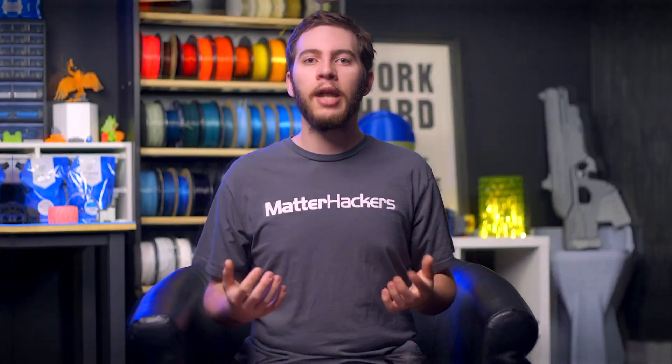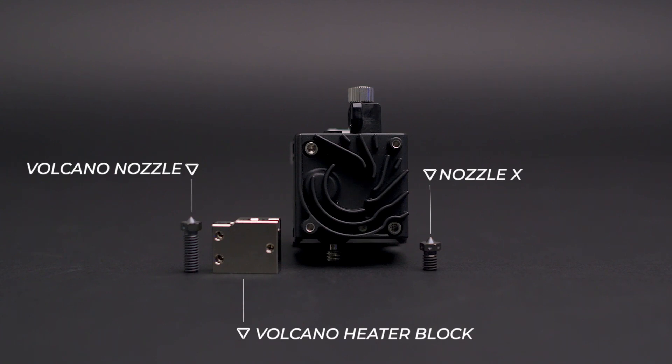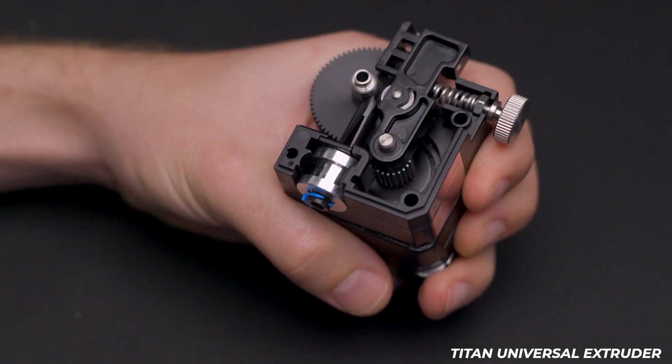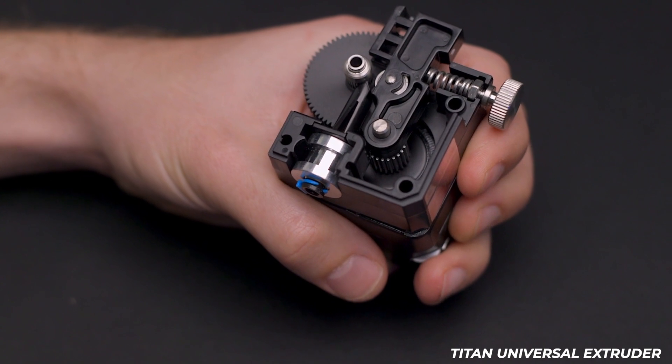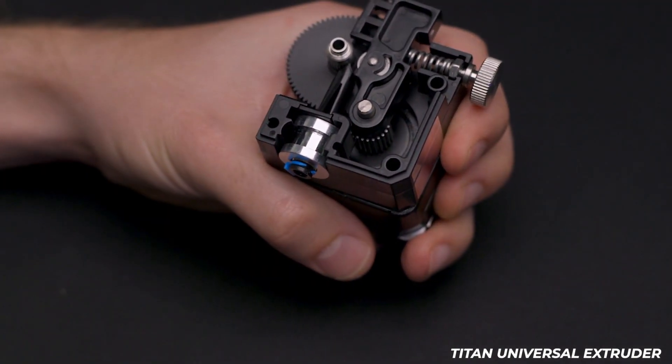Each of the E3D extruders are compatible with a variety of E3D components. In the case of the Hemera, anything below the heat brake can be swapped around to your heart's content, be it a Plated Copper Volcano heater block or a Nozzle X. For the Titan Aero, the heat brake and everything below it can be interchanged, including a swap for the Titanium V6 heat brake for supreme temperature control. As the Titan universal extruder uses a groove mount, as long as you have a groove mount adapter on your hotend — E3D or otherwise — you can install it without issue.